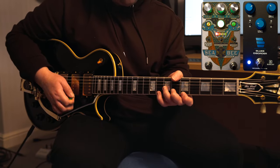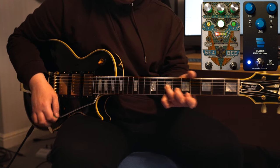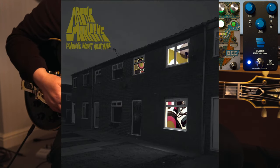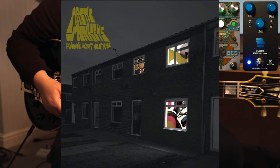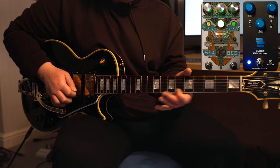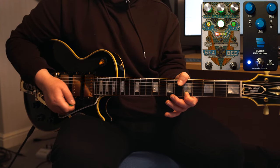So there we have it — a quick look at how you can replicate the amazing songs and guitar tones on my favourite Arctic Monkeys album, 'Favourite Worst Nightmare'. A nice polished departure from their first album, and in my opinion still their best all these years later. Let me know down in the comments which album you'd like me to do next, and I'll see you next time.